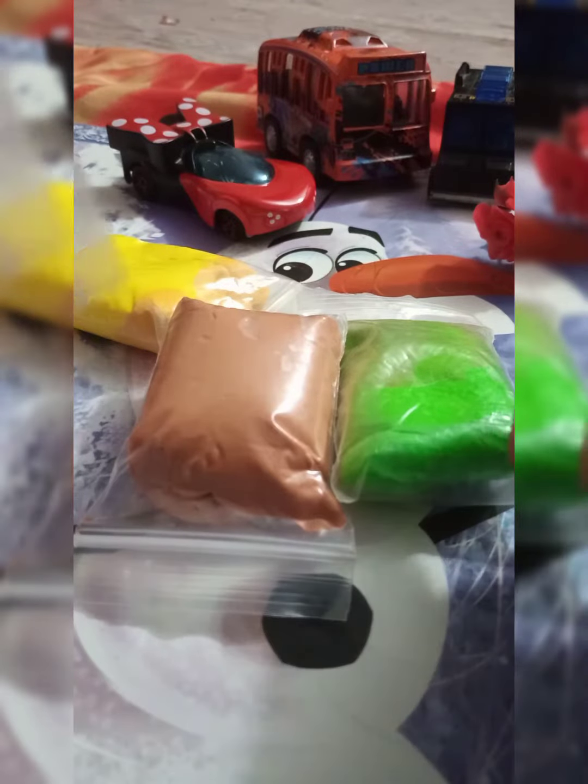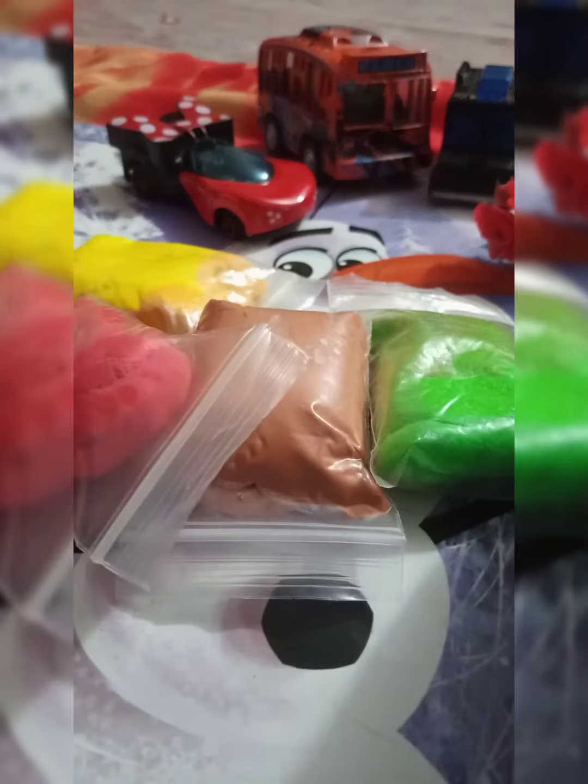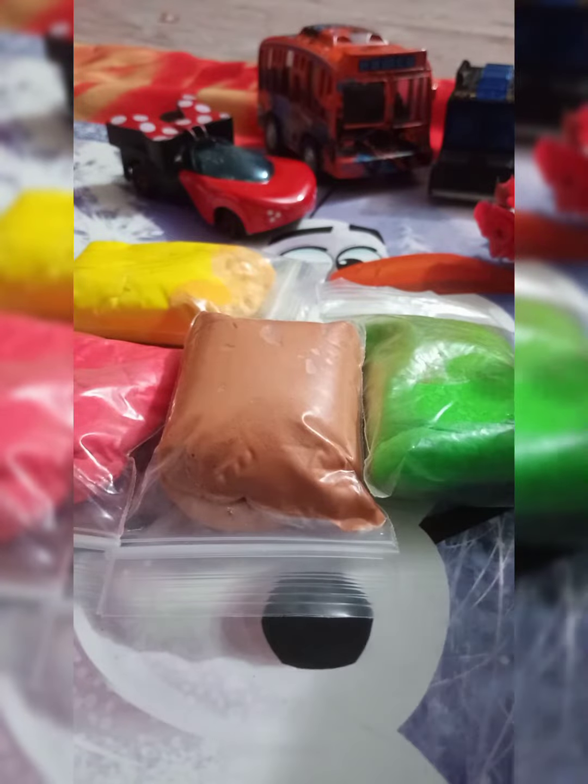Hi guys, for another exciting video, today I make a burger with this China clay, so let's get started. First of all, I bring out a brown color — I take out some brown clay, take it out from the cover, and the rest I will put inside. Then I will mix it and cut it into two pieces because it is too big — I will make it small.